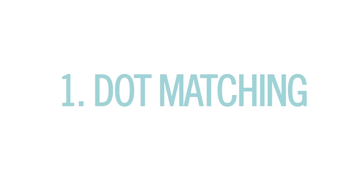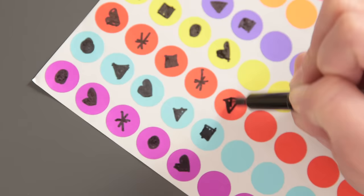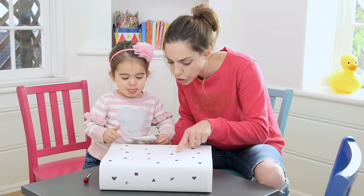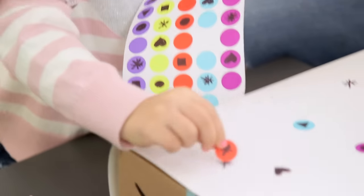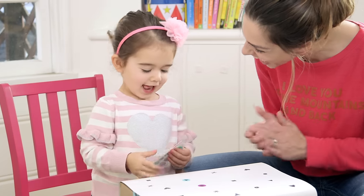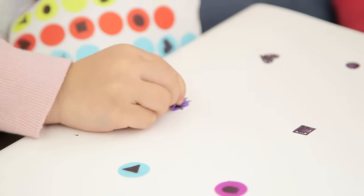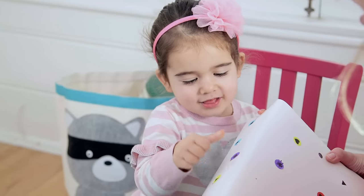Alright so first up we've got our dot matching activity. I just drew a bunch of symbols on the dot stickers and on a piece of paper that I wrapped around a box just to make it a little more three-dimensional and interesting. Then you can match the shape and decorate the box. Tess was so excited, I was even more excited — I really need to tone it down. What is that called? Trangle.